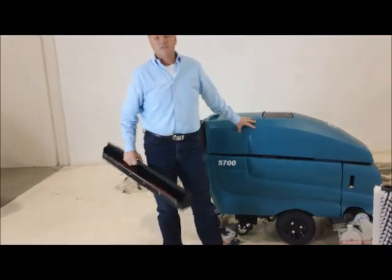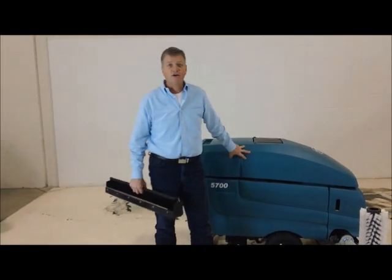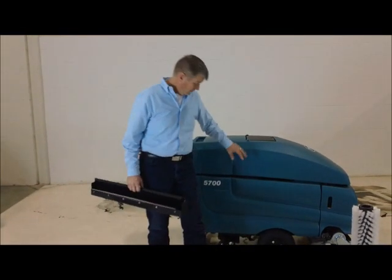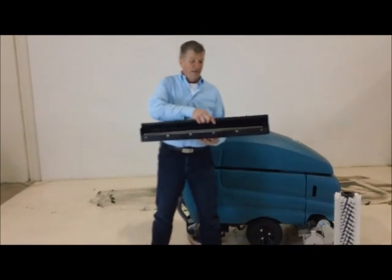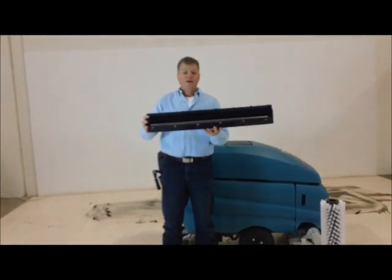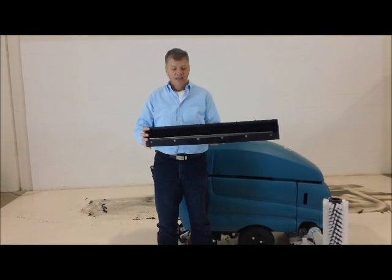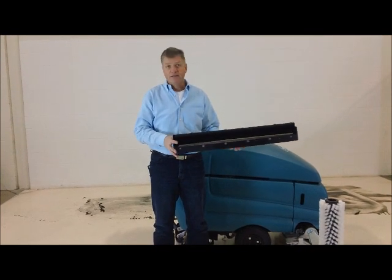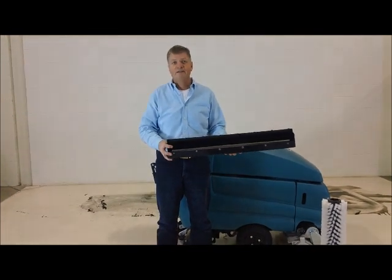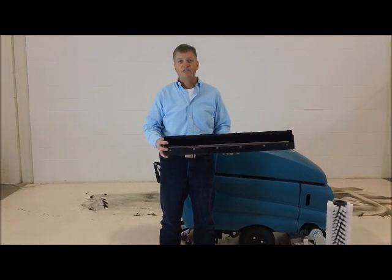So when you have a Tenant cylindrical scrubber, you basically have a machine that scrubs, sweeps, and vacuums the floor dry in a single pass. This machine is capable of picking up chunks of pallet, small rocks, any dirt in the way, and just throwing them into the hopper. What's great about the system is it sweeps wet — there's never any dust thrown into the air.